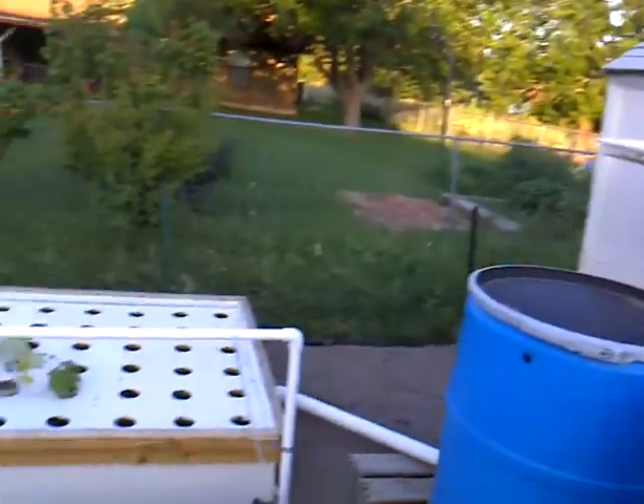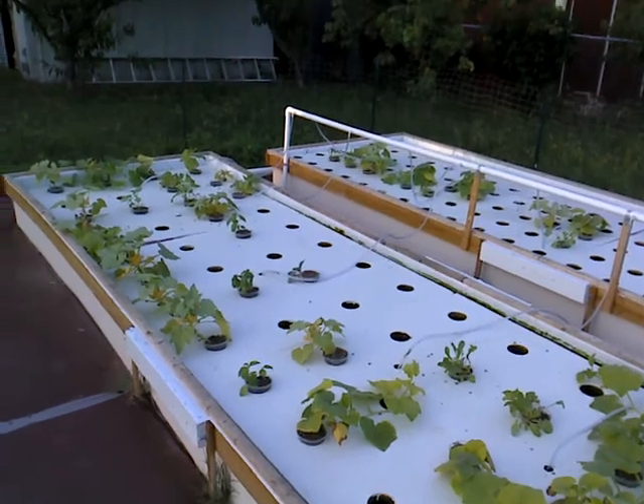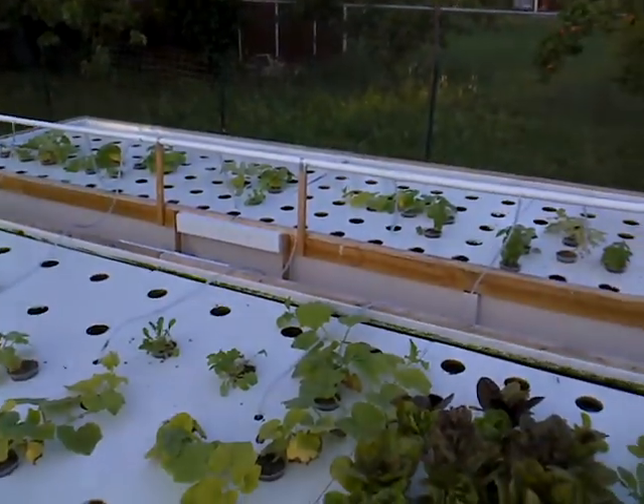And that's about it for now. As soon as I get more plants I'm going to load up the rafts and see where this thing goes.